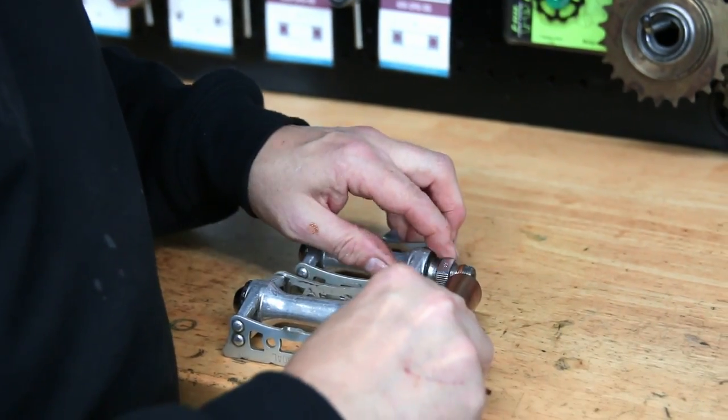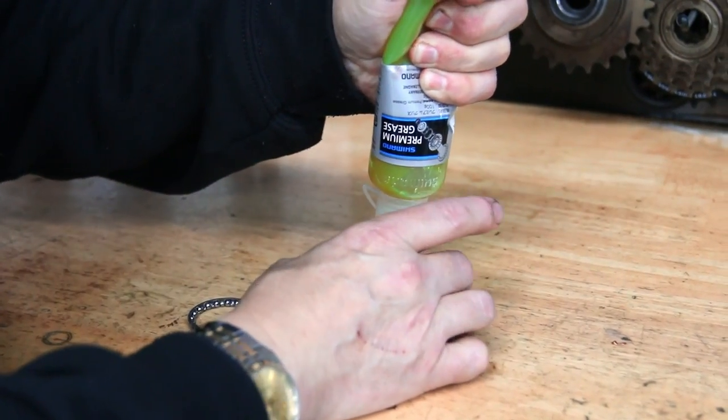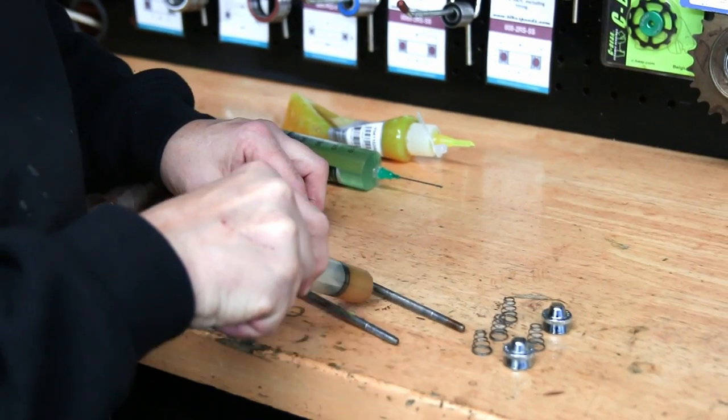So the rules are: threads — copper slip; metal to metal — white grease; moving parts — thin oil. There are various different arguments and schools of thought on lubricants, but this is just the way that works for us.